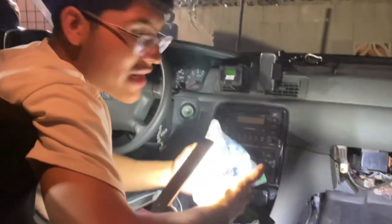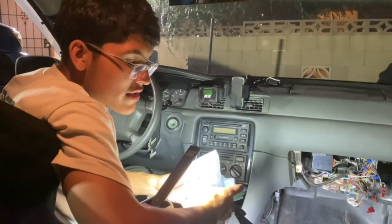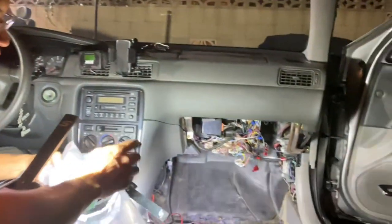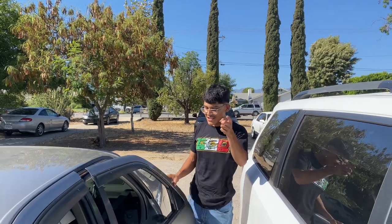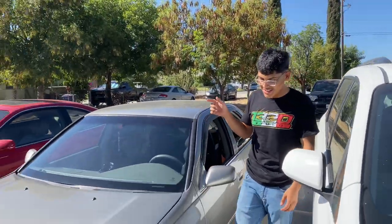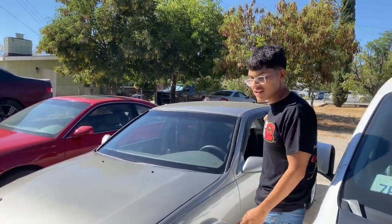All right, so now we got everything done. Last two things before we hit the track tomorrow: put 100 octane in it, and run the Greddy e-manage. The main reason we're putting the Greddy e-manage on is so we can run two-step. Unfortunately we had some issues installing it, so we're not going to be running two-step at the track today, but we did get the 100 octane.